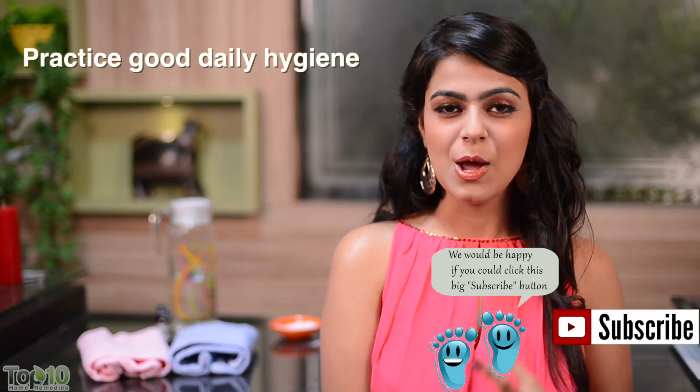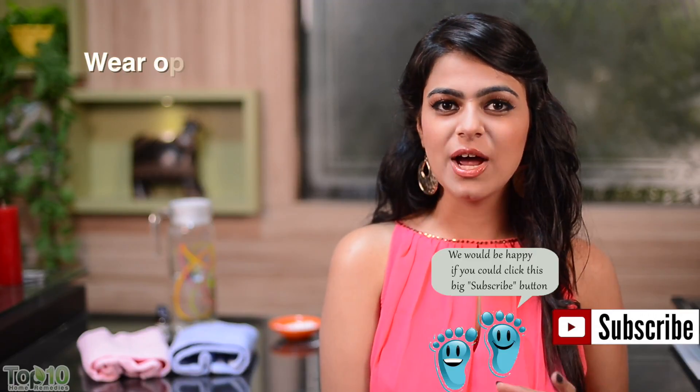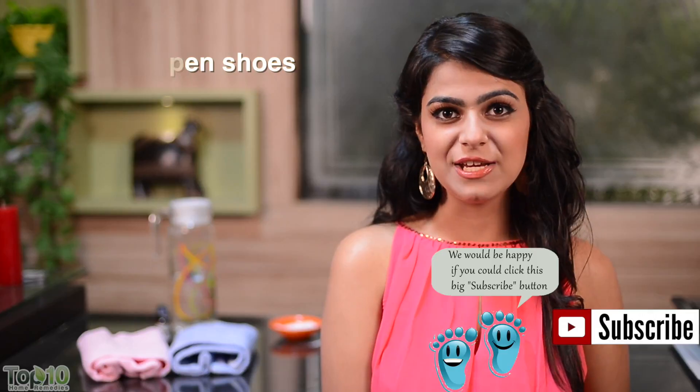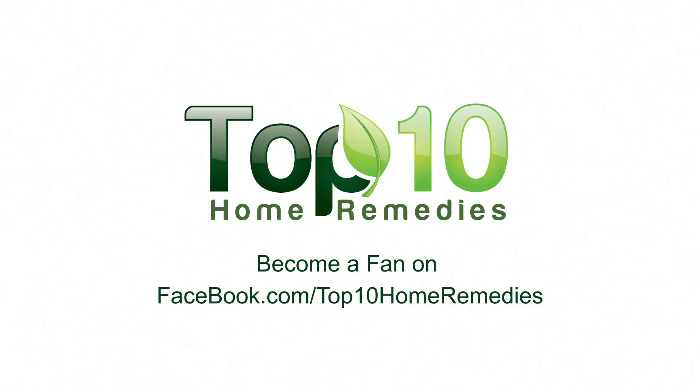Wash your feet daily and wear clean cotton socks, and try to wear open shoes especially if you do not like wearing socks. To explore more time-tested home remedies, check out our website at top10homeremedies.com. Know of other successful remedies? Share with us!